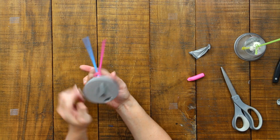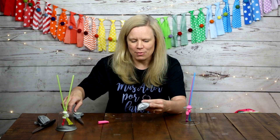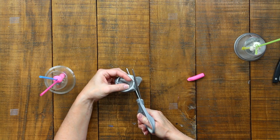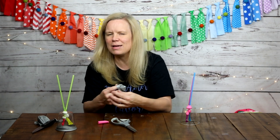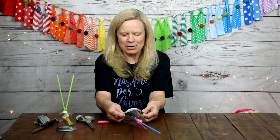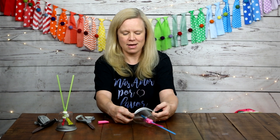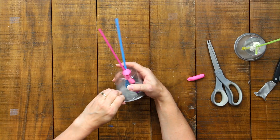I accidentally tore my balloon — no worries, that's why I had extra balloons on hand! I'm cutting a new one just a little higher this time and being careful that my nails don't catch it. Trying again to stretch it over the mouth of the cup — a second set of hands really helps here immensely. There we go, I got it! Now we have our portable lung.